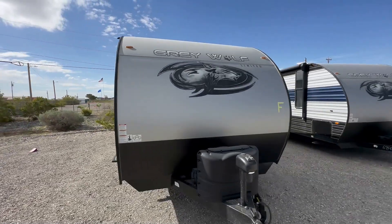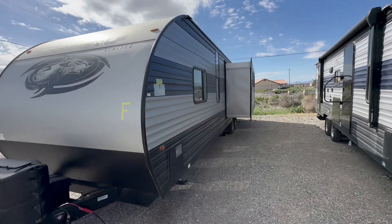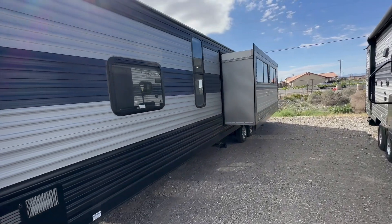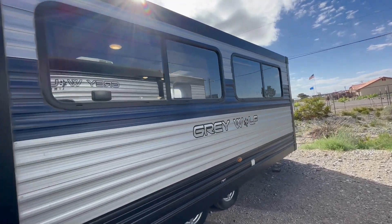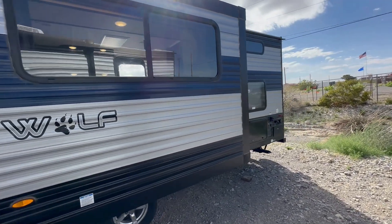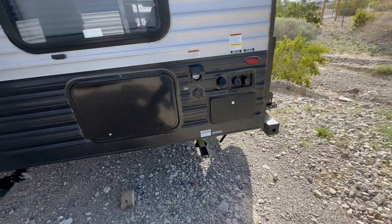Welcome to HBRV Lifestyle. This is the Gray Wolf 29TE walkthrough. This is a bunkhouse travel trailer. The difference between this and a lot of other bunkhouses is the bedroom for the kids is completely separate in the back, and you'll see that when you go inside.